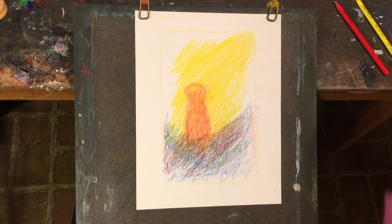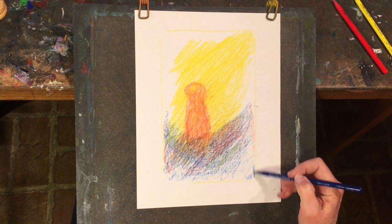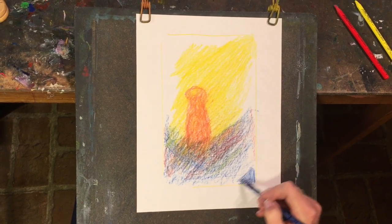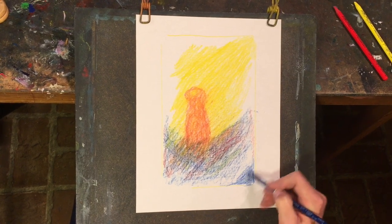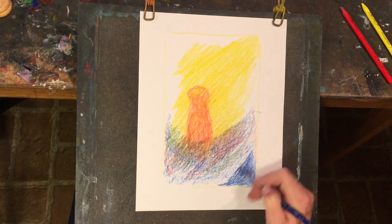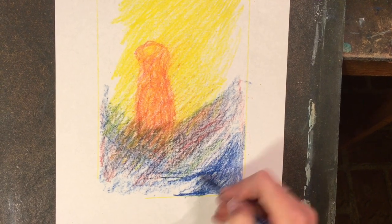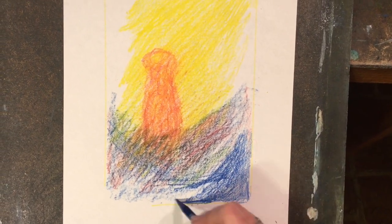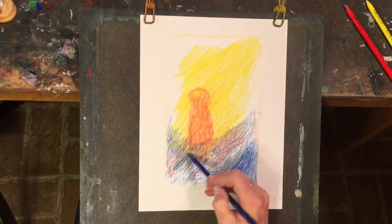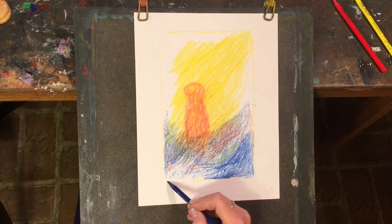Now let's go back to the blue. Remember we had the blue starting to surround the yellow — you could also sharpen up a corner here with blue, or any edge we want to. I want you to enjoy listening to the pencil and see how you can let the sound relax you a little bit as you color your drawing in a way that is free.